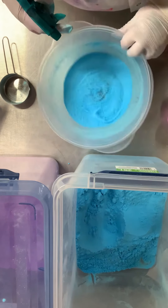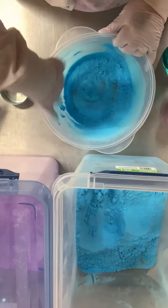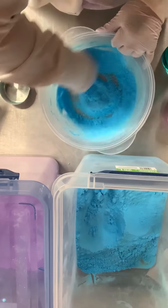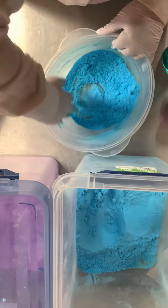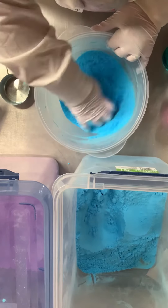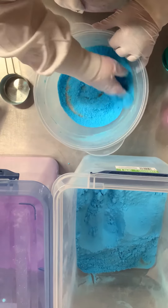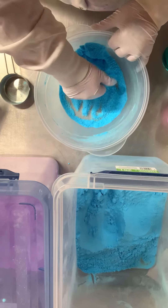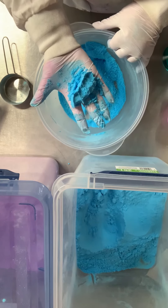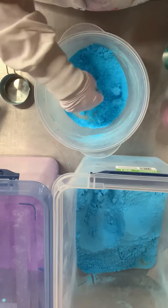Once it's mixed, take your water and start by putting just a tiny bit in, and work quickly — if you don't work quickly it will start fizzing up and it won't work in the bath. Mix, mix, mix, use your hands, stir around, and don't forget to scrape all the stuff off the sides. I'm looking for the consistency of making a sandcastle — imagine you're at the beach and you want the sand just wet enough that it all sticks together. Take a handful, squeeze it really tight, and let go to see if it's stuck together.